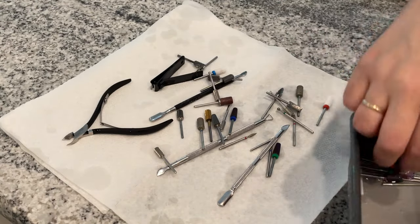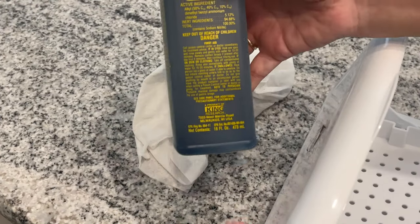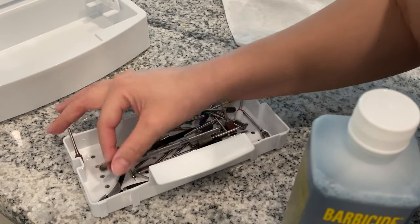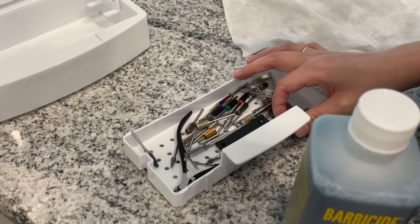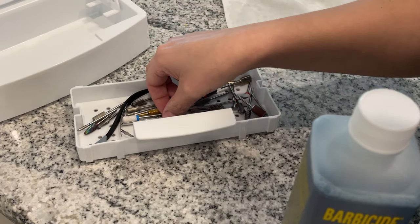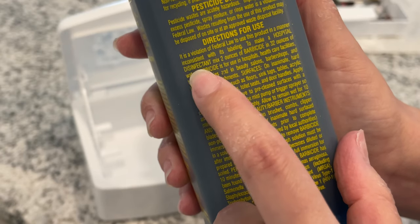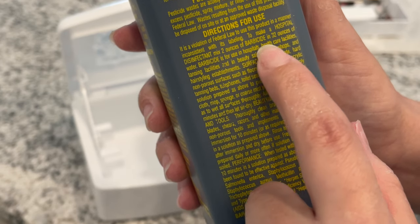All right, so once I'm done with that step, I rinsed everything really good, drained the water, and put everything on a paper towel. Now I'm going to prepare my disinfectant solution. I take everything that's properly dried and I'm putting it on my tray. This is a nail disinfectant tray — I'm going to leave a link in the description box in case you want to buy one just like this. Then I'm going to go in with the EPA registered hospital grade disinfectant solution.